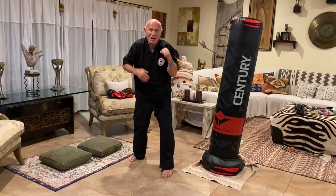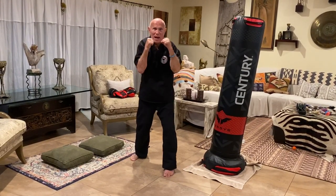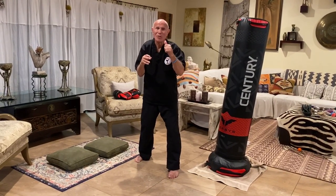Watch the hips. Jab out and back. Notice the hips and the shoulders — everything is torque, twisting force. Power. Not strength. Power. Out and back, out and back.